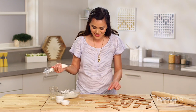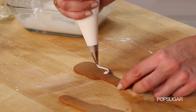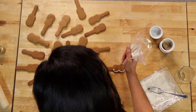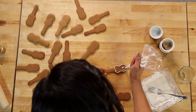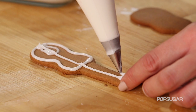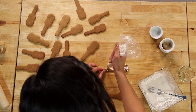Now we're ready to frost — I'm gonna make these look like acoustic guitars. Using your frosting, you're just gonna outline the guitar, paying attention to the curves in the cookie, then we're gonna add the circle and a line at the end for the bridge. Then we're gonna drag our guitar strings from the head all the way down to the bridge. You want two of them, and then three dots on each side for the tuners.